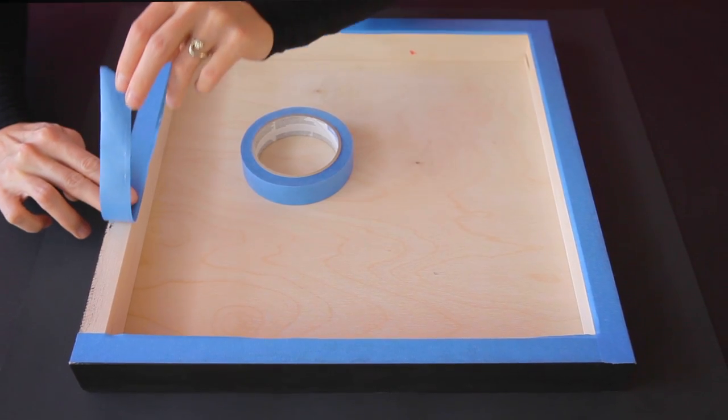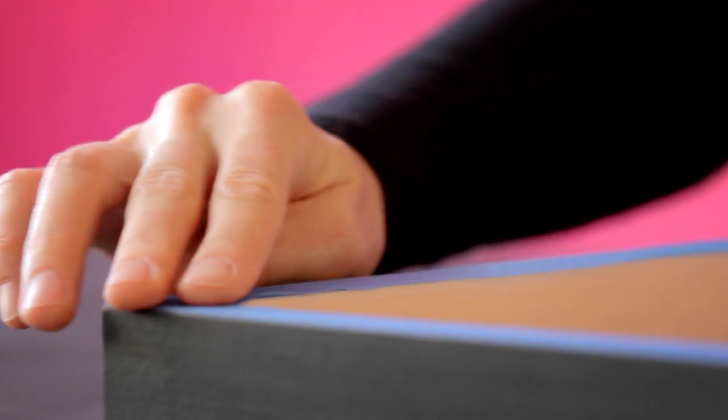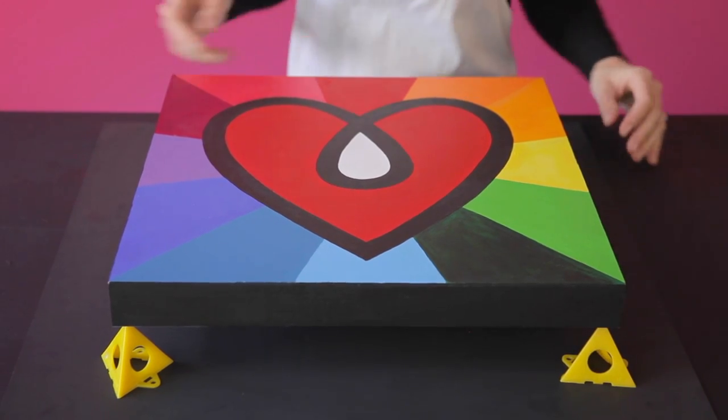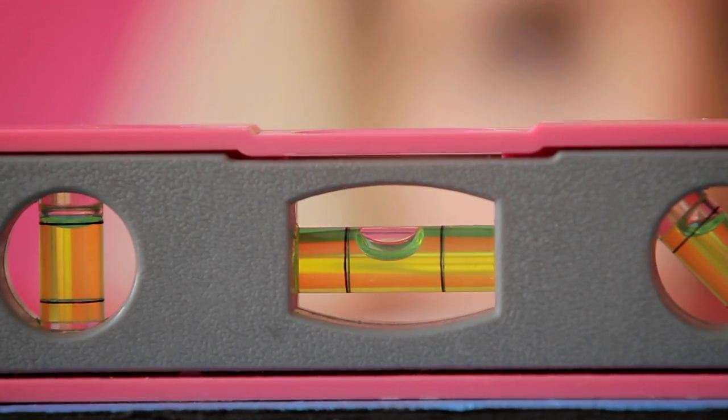To start, tape the underside of your piece to protect it against drips. Raise your piece up on stands so that it doesn't stick to the tabletop, and then you'll want to make sure that your work is level.